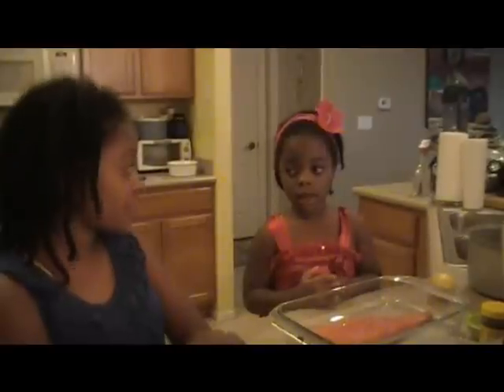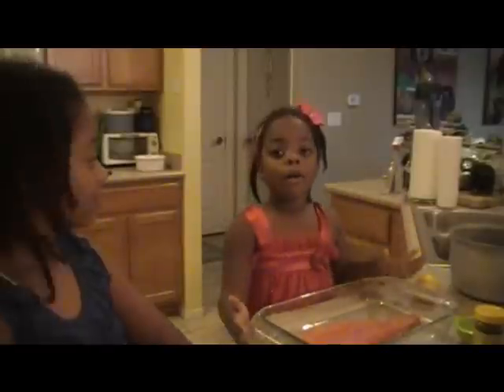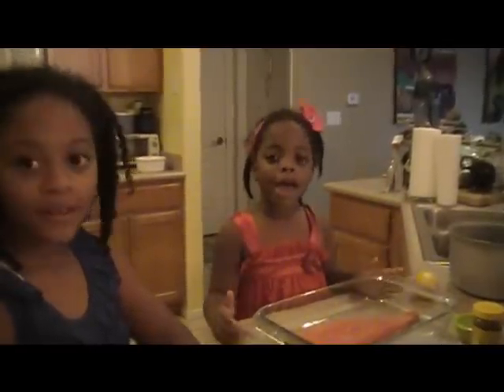Hello and this is Kids Can Cook. This is actually a very special episode. Nia, how about you tell them why? Because my favorite dish in the whole wide world is salmon with white rice.